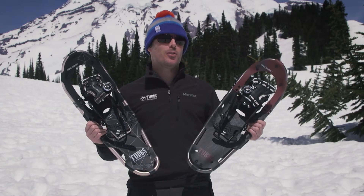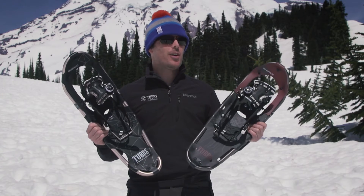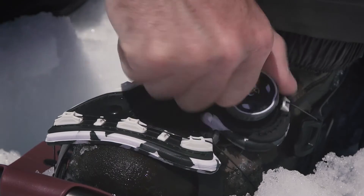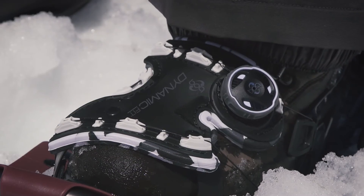The Tubbs Panoramic snowshoe provides the ultimate flotation in fresh snow. The dynamic fit binding with bow closure system delivers uncompromised precision fit.